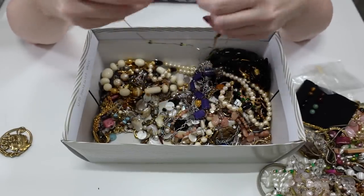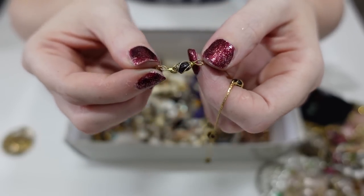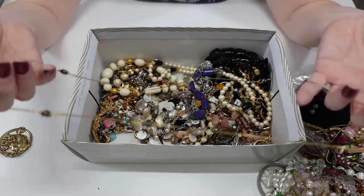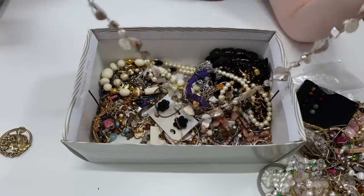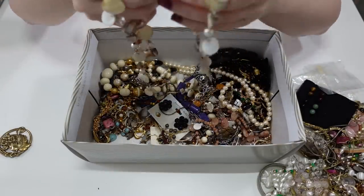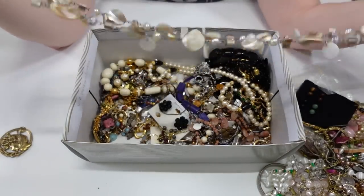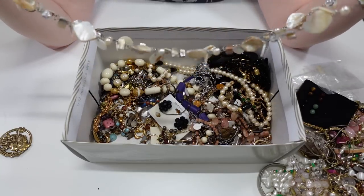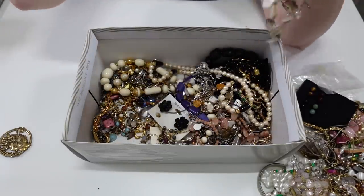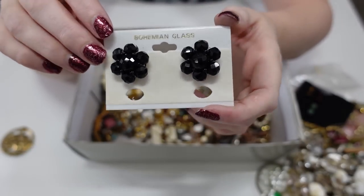Here we have a pretty dainty necklace with what look like wire-wrapped style beads, no markings on that. Here's another long one with some weight to it — maybe these are shells? They're really pretty. I'm looking for the clasp to find a maker's mark but I don't see one. That is really nice though. Here's a pair of black pierced earrings — so far all the earrings have been for pierced ears. These say Bohemian Glass on the backing.